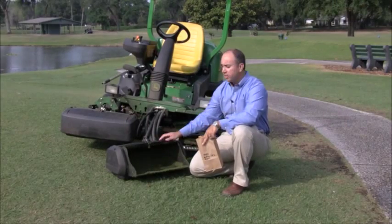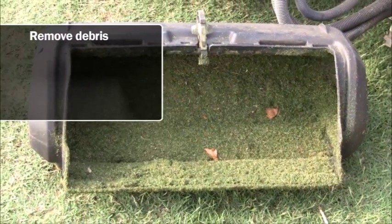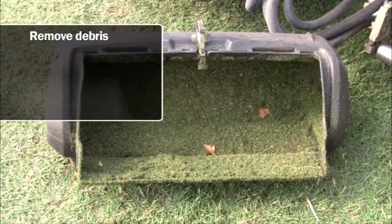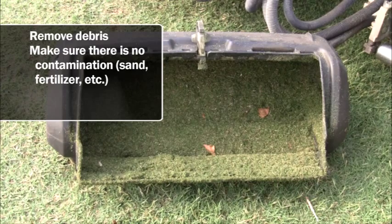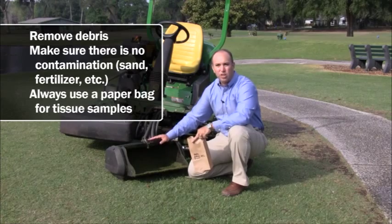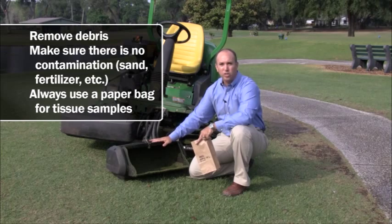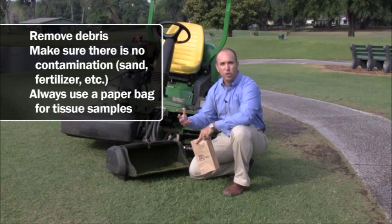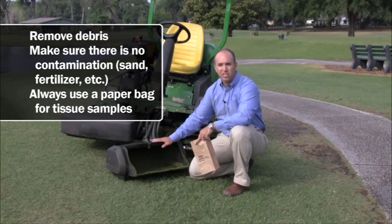Following collection of the tissue samples, it's always a good idea to remove debris from the baskets. Also you want to confirm that there isn't any sand or fertilizer that has potentially contaminated the clippings. Always use a paper bag when collecting tissue samples. A paper bag allows the tissue to air dry properly. You don't want to keep any extra moisture in the bag that would potentially degrade the sample. Avoid Ziploc bags or any sort of plastic-lined bags when collecting tissue samples.